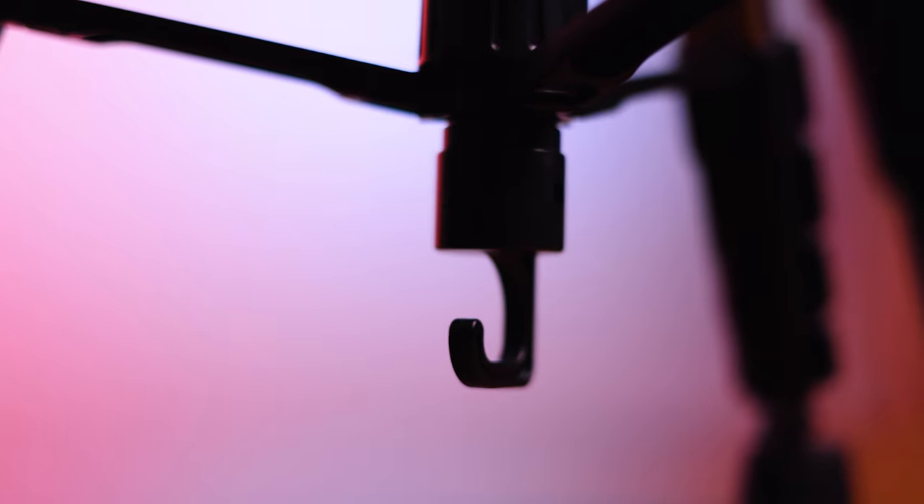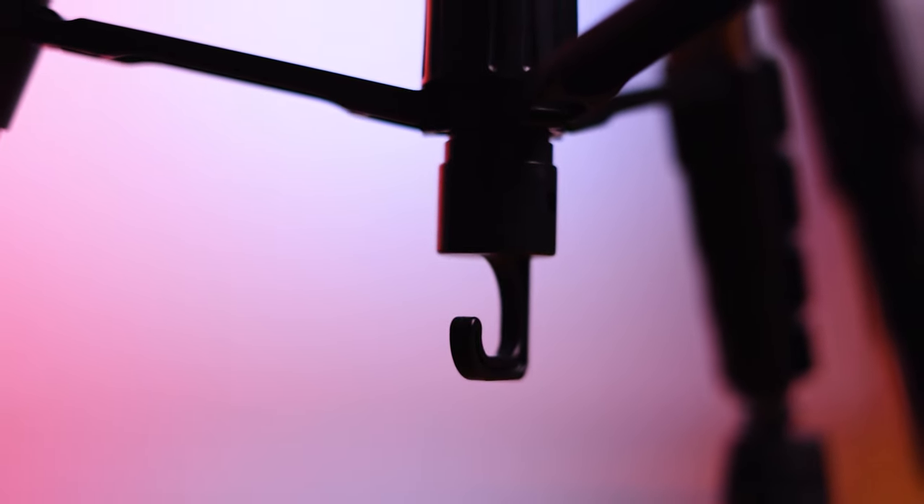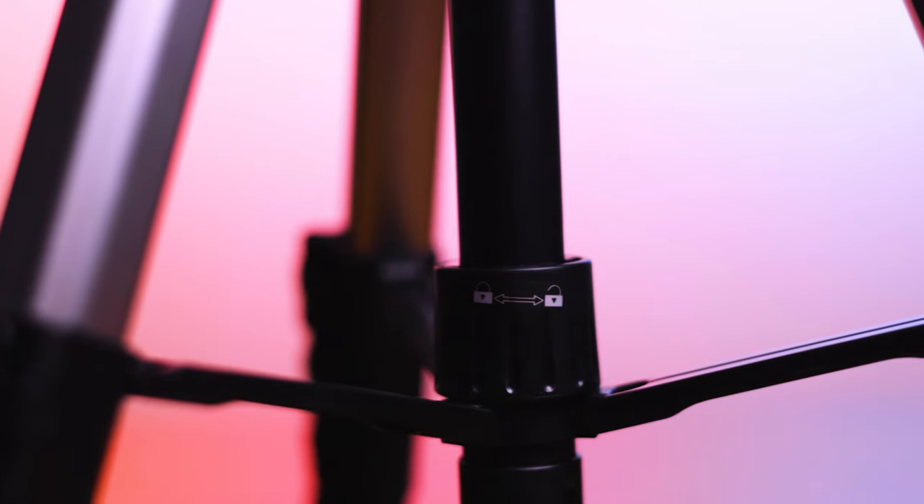At the bottom of the center column you'll find a hook where you can hang your camera bag or sandbag for added stability — ideal when recording video, time lapses, or long exposures in windy conditions. I love this feature as it gives you a little more security for the potentially thousands of dollars of gear on top. Also near this hook is a locking mechanism to keep your center column in place once the tripod is unfolded.